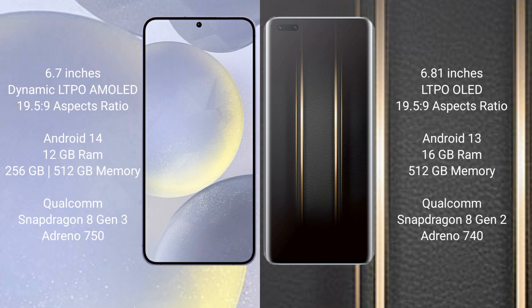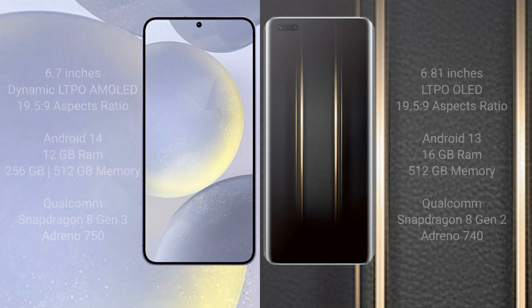Samsung Galaxy S24 Plus comes with 12GB RAM and 256GB internal storage, powered by the Qualcomm Snapdragon 8 Gen 3 processor and GPU with Adreno 750. Honor Magic 5 Ultimate comes with 16GB RAM and 512GB internal storage, powered by the Qualcomm Snapdragon 8 Gen 2 processor and GPU with Adreno 740.